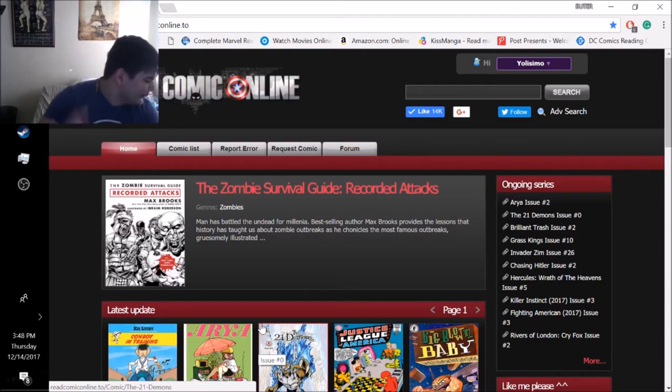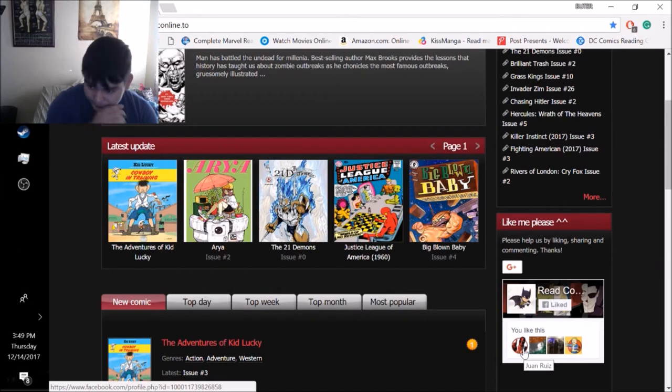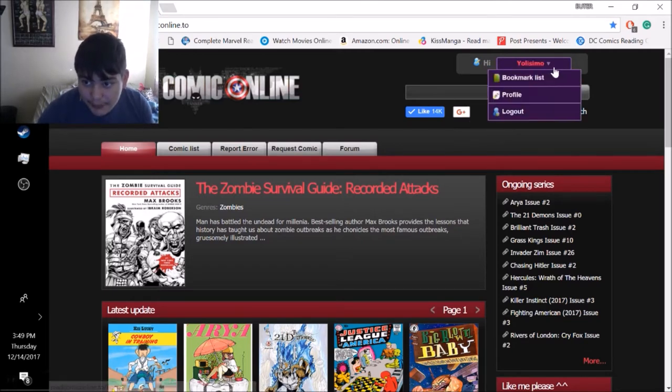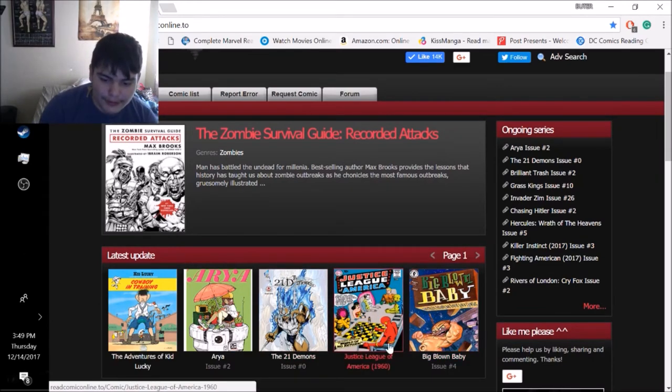This is how the website looks - the layout. You don't actually have to make an account. As you can see, you can like it, it has a Facebook page - be sure to like mine too, I'll put it in the description below. You can follow them on Twitter, Google Plus, whatever. I'm already logged in as 'Yulissimo' - that's my username from my main channel. You can have your own profile, it'll say sign in or log in, but you don't need an account.